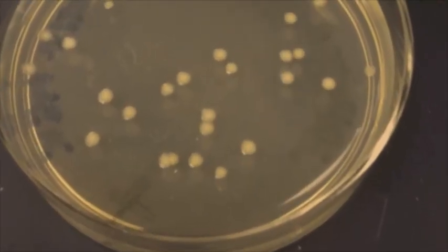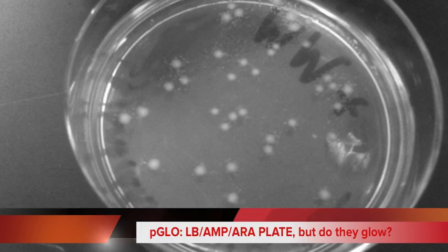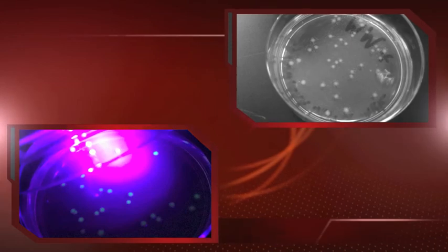These are our positive growth colonies that are expressing AMP-R, but will they glow under UV light? And yes, they do.